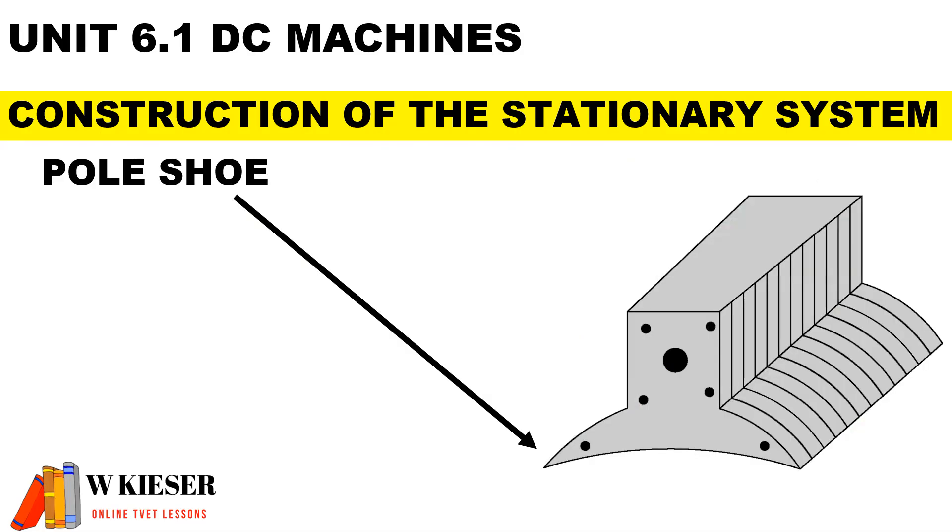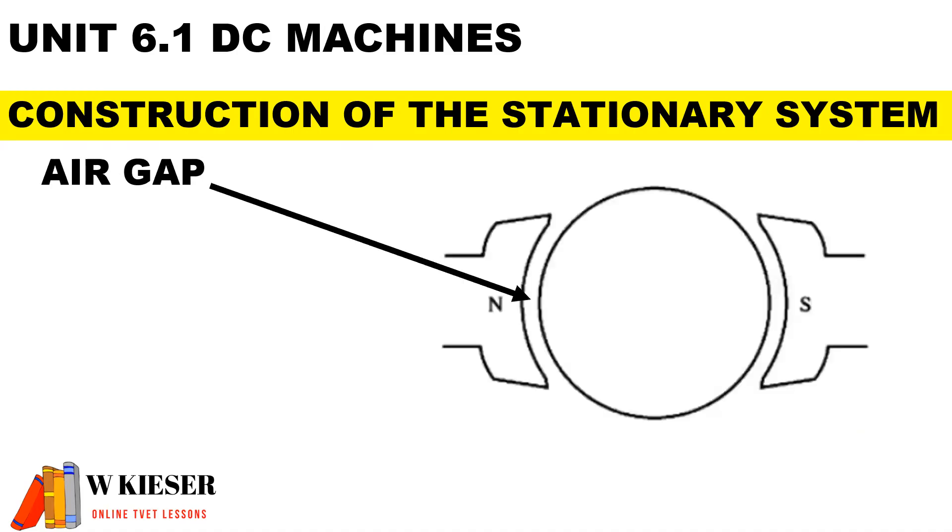The pole shoe helps to distribute the flux over the air gap. The air gap must be large enough to prevent friction but small enough to prevent energy loss.